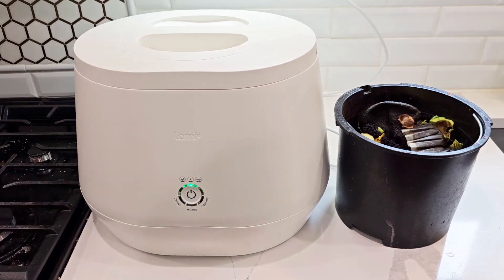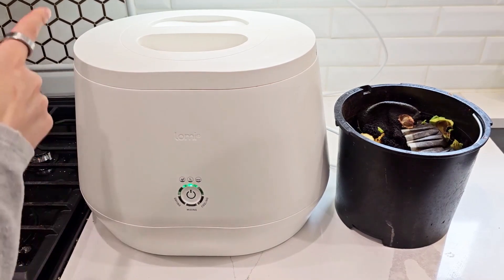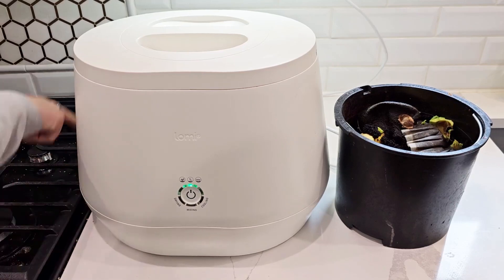It's 16 inches wide, 12 inches tall, and about 13 inches deep.